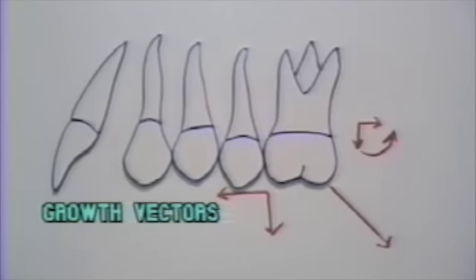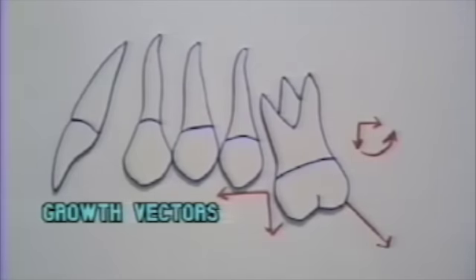If the line of force passes inferior to the center of resistance, then the tooth shows distal crown tip plus extrusion. That coupled with the growth vectors would net out a downward movement but no forward movement, causing class two correction. The case may not be stable, however, due to the excessive tipping. Again, disappointing results are a possibility.